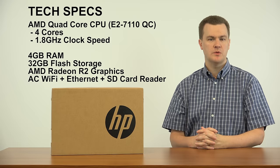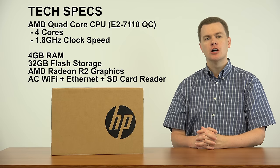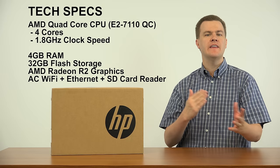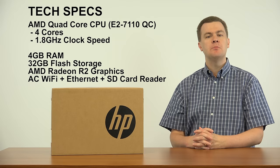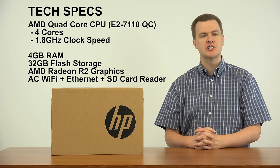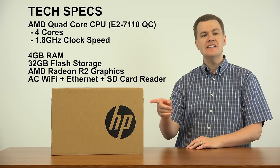Now, before I do the unboxing, let me run down the list of hardware specifications. This comes with an AMD Quad-Core 4-Core processor running at 1.8 GHz. It is a low power entry level chip, so don't expect it to be a high performer, but it's good enough for the items I mentioned. This computer does come with 4 GB of system RAM. For many people that will be plenty. Most people should buy this and use it as it comes out of the box. It can be upgraded to 8 GB and I may do a video showing that, but I think most people will be fine with the 4 it comes with.